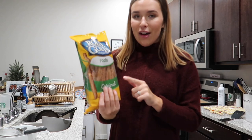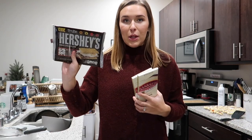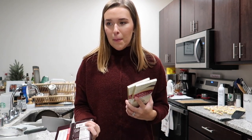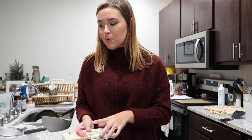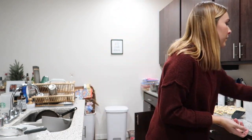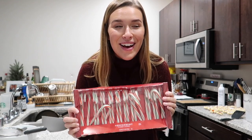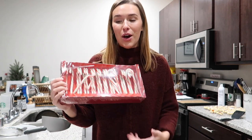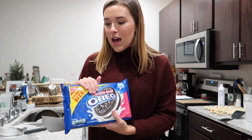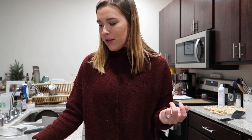For dipped pretzels we obviously have pretzel rods — you probably could use normal pretzels but these are the ones I wanted to go with. We've got milk chocolate and white chocolate. The recipe said you should use bars of chocolate rather than chocolate chips because they melt a little bit smoother. We've got some sprinkles, I'm going to make some homemade frosting with powdered sugar, and some candy canes we can crush up. I went to Target today and this was the only pack of candy canes left. I also thought it would be fun to do a white chocolate and Oreo mixture — so I got these to crumble up and roll over. It should be really fun, so let's just get started.